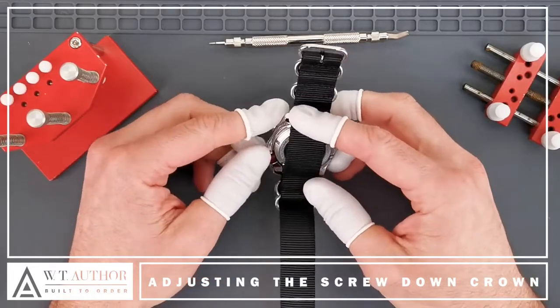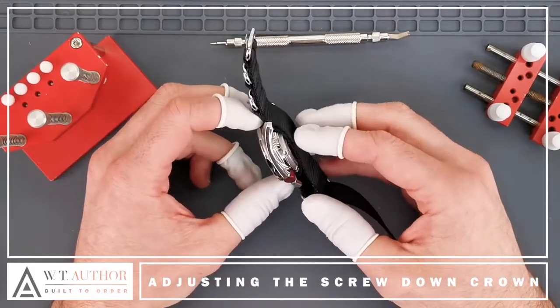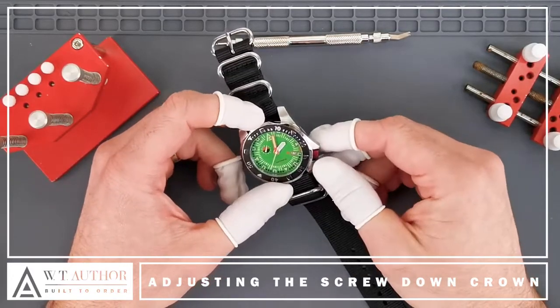The reason it's screw-down is because this watch is water-resistant to 200m and we need to make sure that all the seals are super tight. The best way of doing that is to have a screw-down crown to make sure that no water can get in here.